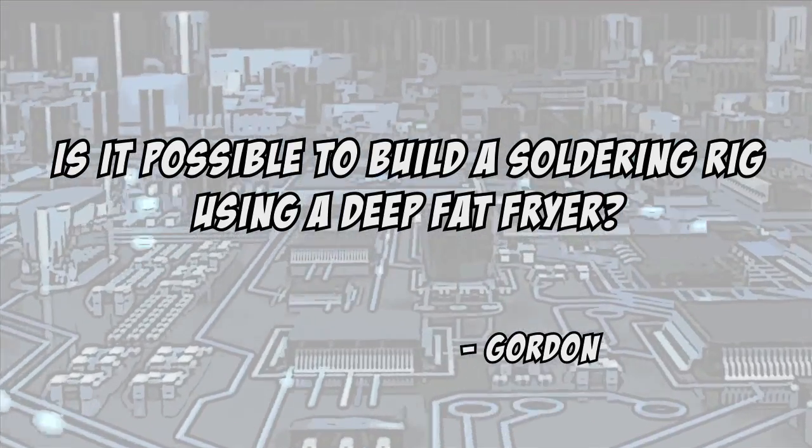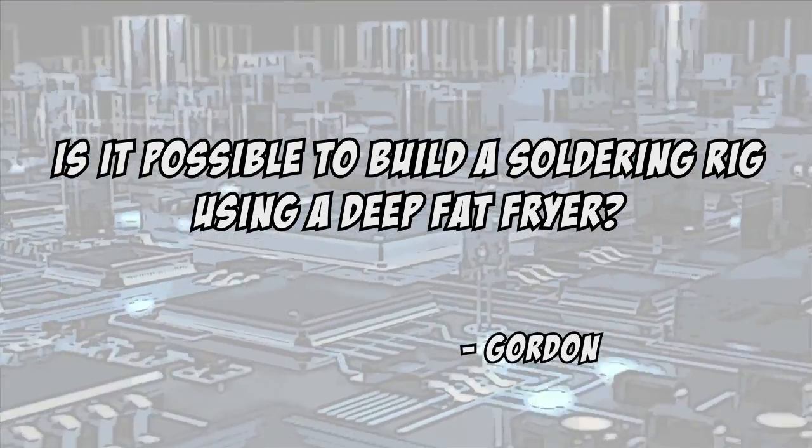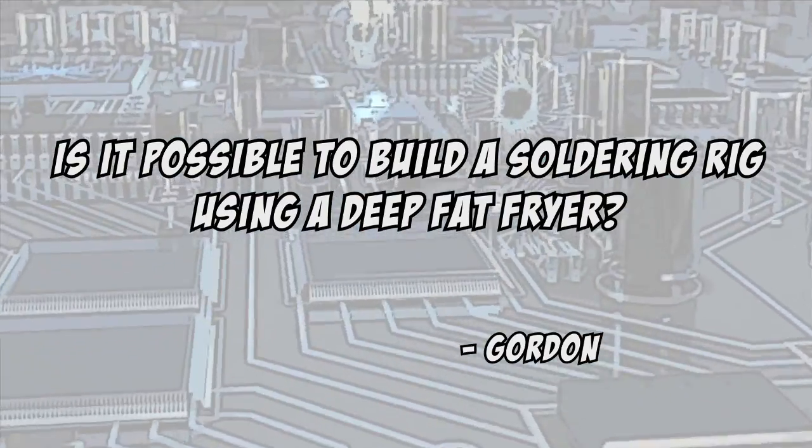Today's viewer question comes from Gordon, who asks: is it possible to build a dip soldering rig for through-hole components using a deep fat fryer? Well, I don't think you'd want to put the solder right in the fryer itself, but you might be able to use its heating element with a separate, smaller crucible for the solder.